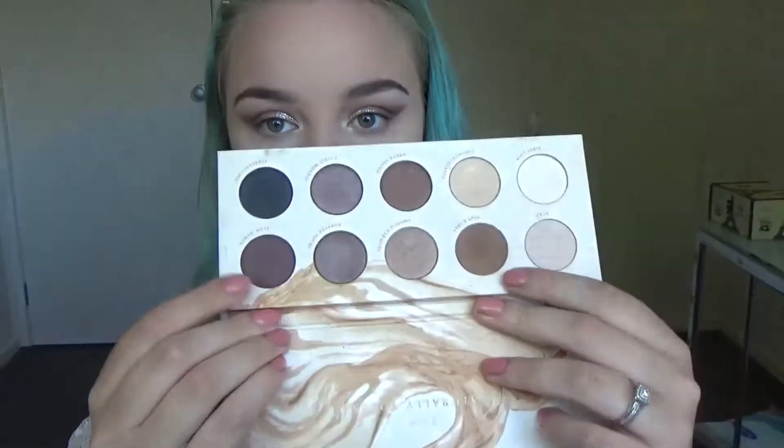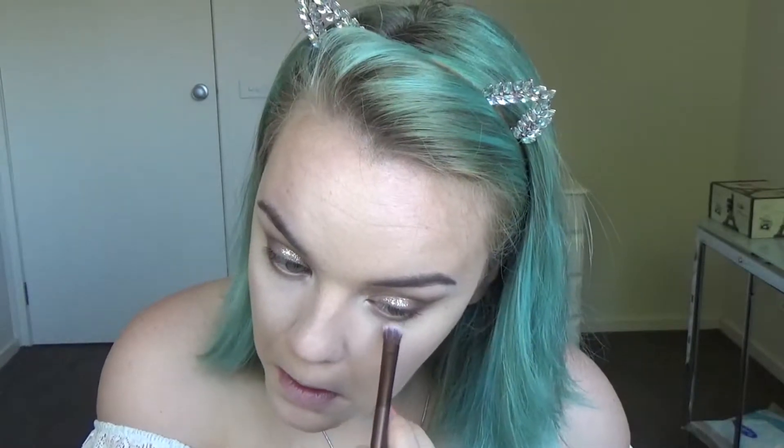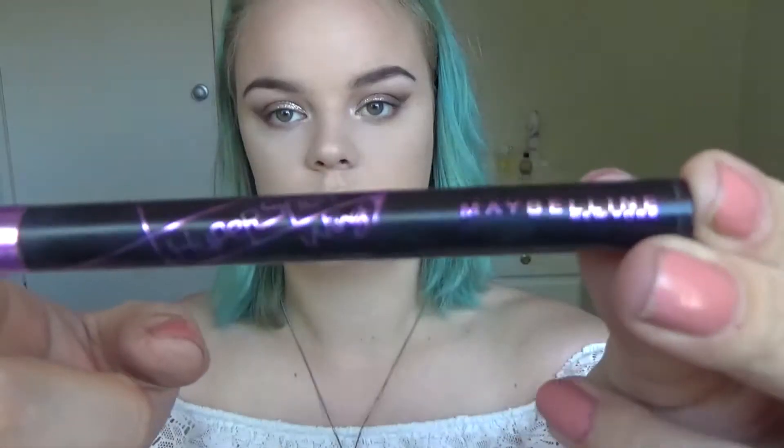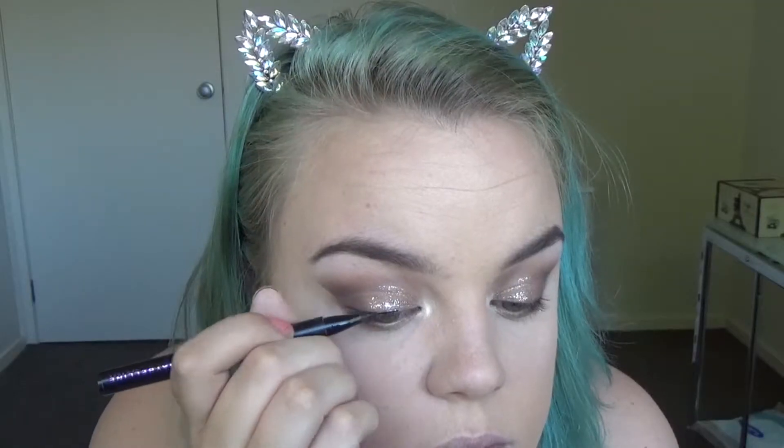For my lower lash liner, I'm first going into the Zoeva Naturally Yours palette, going for Soft and Sexy and Slow Dance on the outer corner. Then I'm taking the Zoeva Opulence palette and grabbing the Industrial Fortune shade on the inner corner. And for my wing today I used the Maybelline Hyper Sharp Wing Liner.